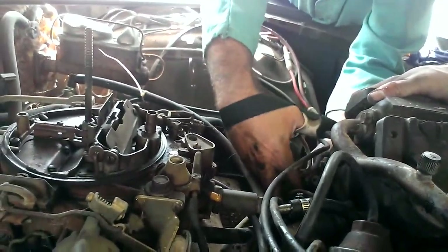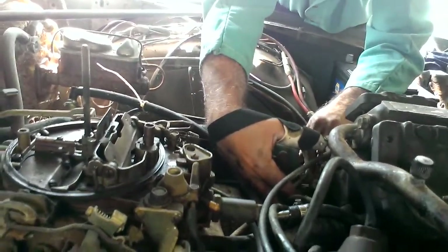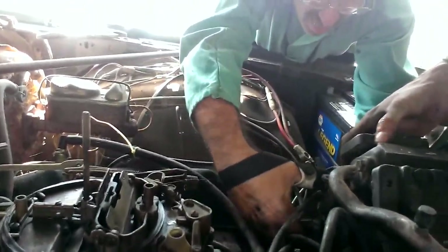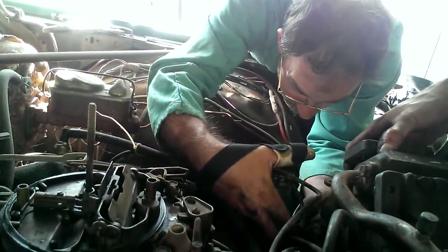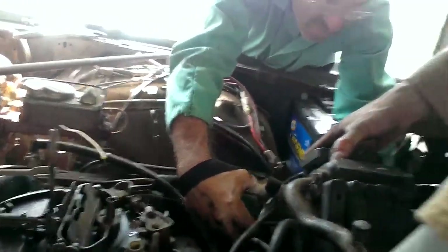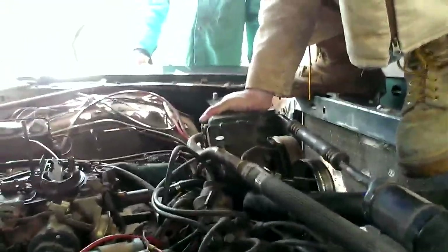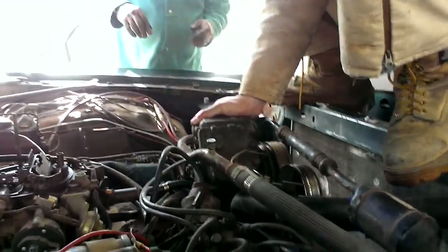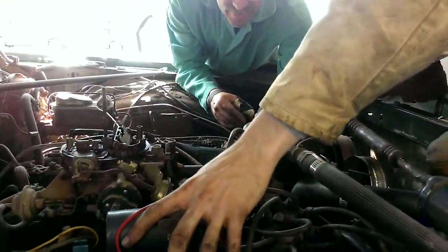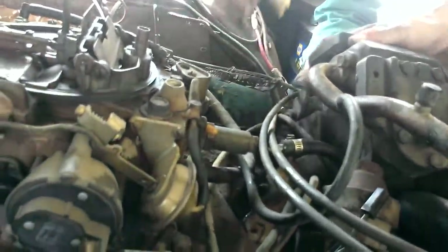Wasn't it on top of the...? It must have been, because I don't know if you can raise it up a little bit. I'm not used to leaning over cars anymore like I used to. I used to do this all the time, because I was always working on these things. Now you can get it in there. There we go.